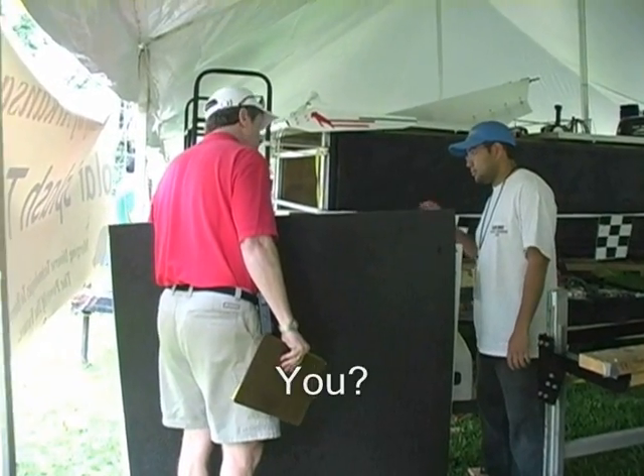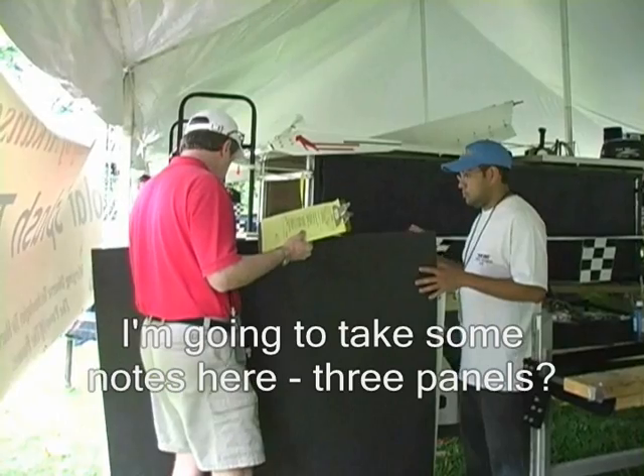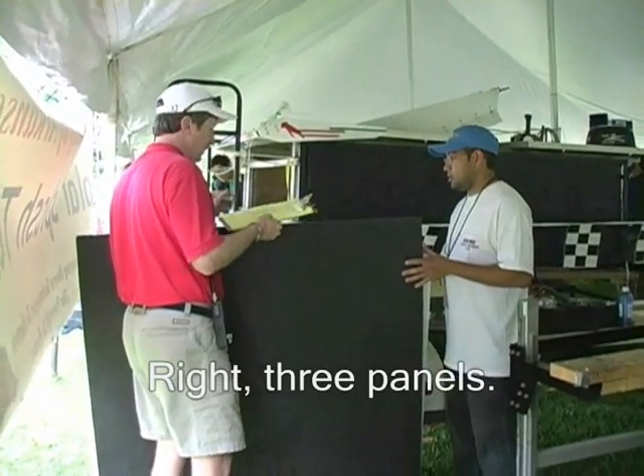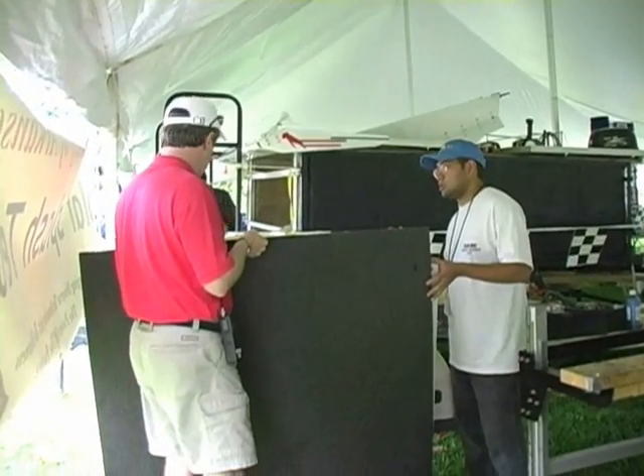Make them? Yep. I'm in. I'm going to go to three panels. Right, three panels. Yes. One, two, three — that's all.